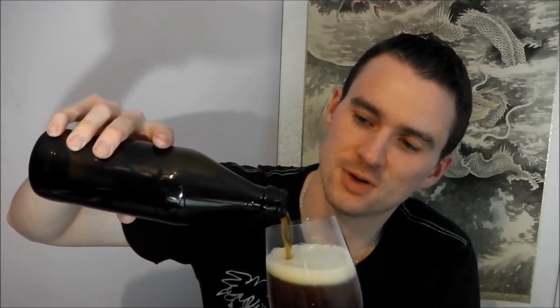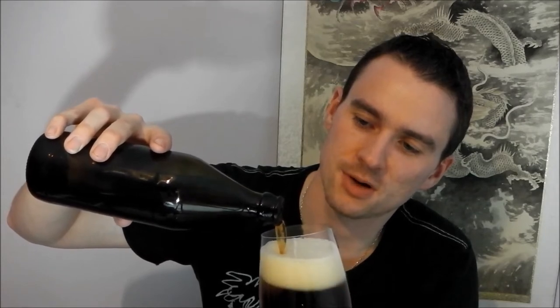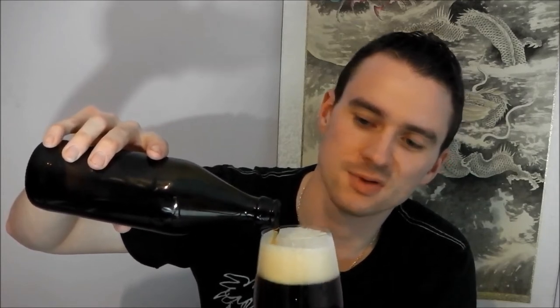I believe this is the newest version of Hamm of Homebrew's American IPA. The last one I had was Thang Tastic. I know there were quite a few hops that went in it — I can't remember the exact types and what not that went in it.